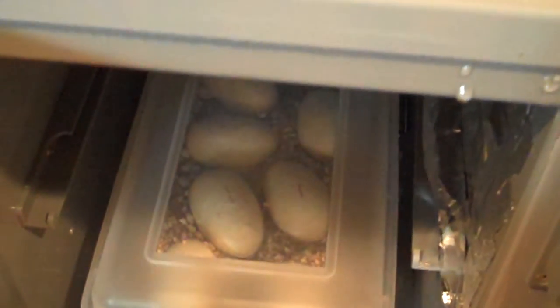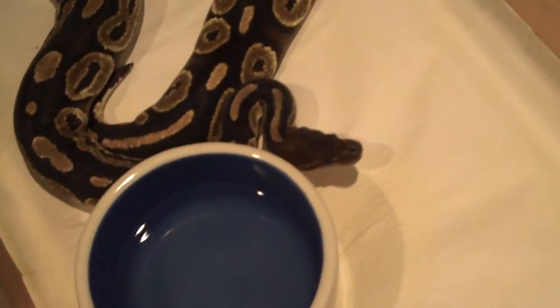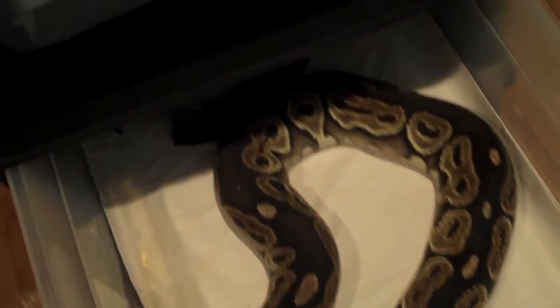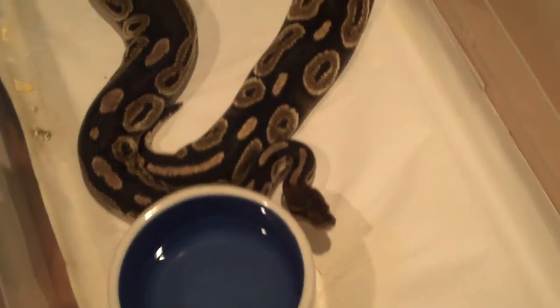I actually paired up my cinnamon girl yesterday — she hasn't taken a meal for the last three weeks or three attempts. So I figured what the heck, I threw in my black pastel male and checked a day later and they were locked up. Hopefully they'll make me some super cinnamons or whatever the super cinnamon and black pastel combo is called.